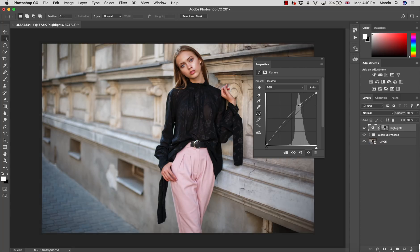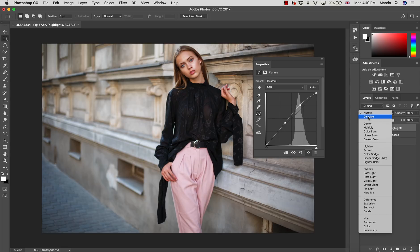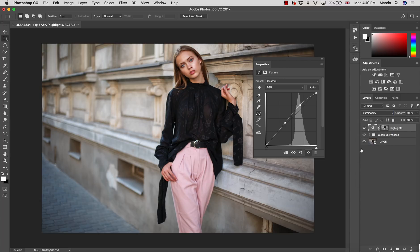I increase some highlights here. This image is already bright enough so I don't feel we need to increase shadows. If I did, I would do it similarly — invert the mask into shadows and decrease the curves. The blending mode is Normal but it increases saturation, so I check with Luminosity blending mode and it looks much better.